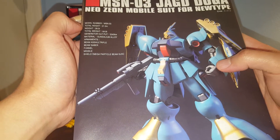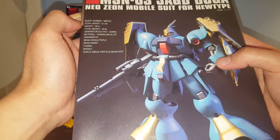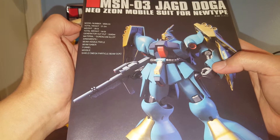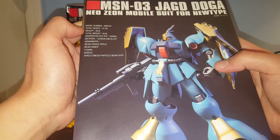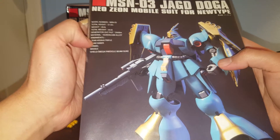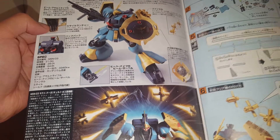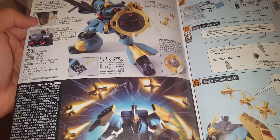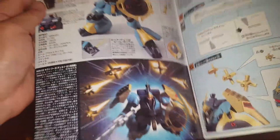Taking a quick look at the manual — it's made from Gundarium alloy and the design is actually based on the Ghirardoga. The Sazabi also borrows a lot of design from this suit. It comes with the beam assault rifle, beam saber, funnels, missiles, shield, and shield with mega particle beam guns. This is the MSN-03 Yakdoga. Here we have all the gimmicks and accessories, including the Yakdoga with all the missile pod fire.